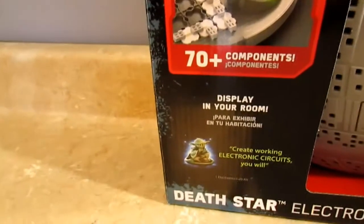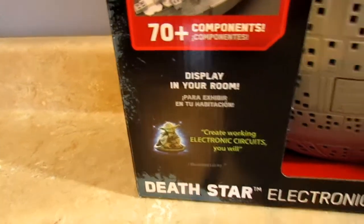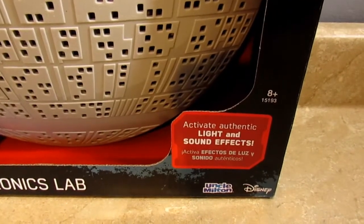You've got 20 experiments, there are 70 plus components. You can display it in your room, create working electronic circuits — 'you will,' says Yoda.